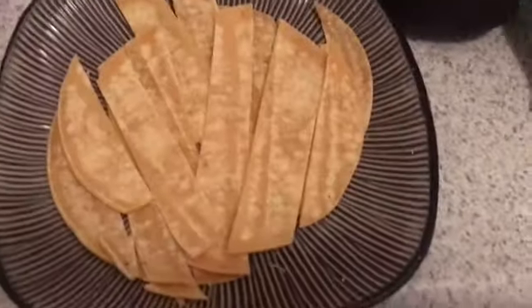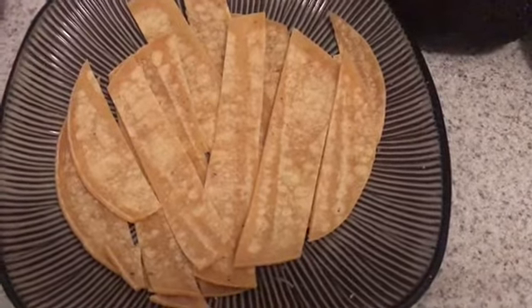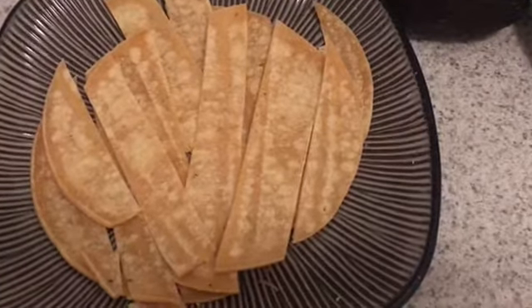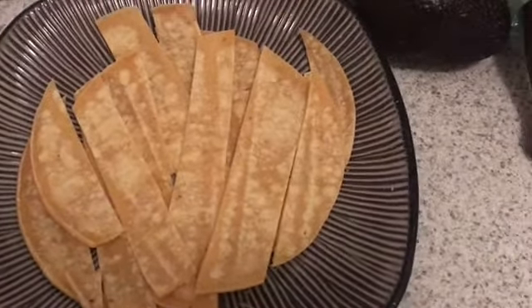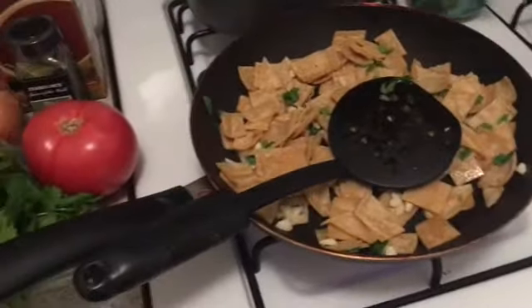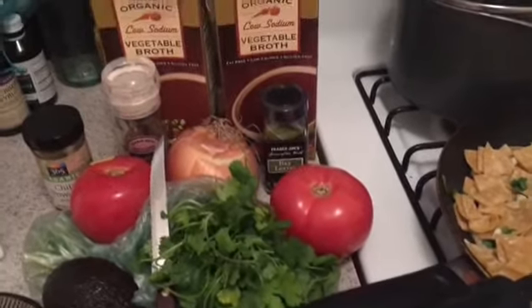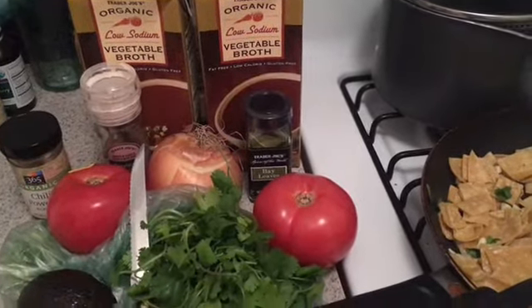The other two tortillas from the eight-pack I've cut into strips for the topping. If you're feeding a lot of people you'll want to do more — the recipe calls for around 18 strips. Since it's just me, I'll fry those later to put on top. When eating leftovers I'll use tortilla chips instead, or you can always fry more later. The next step is making the puree — getting those tomatoes and onions cut up and blended.